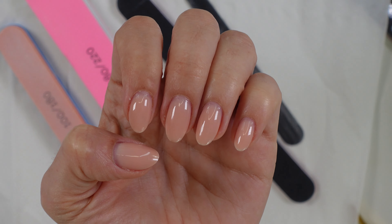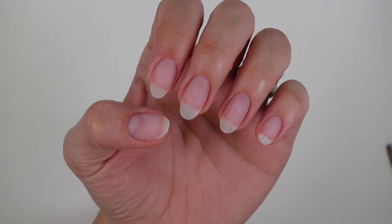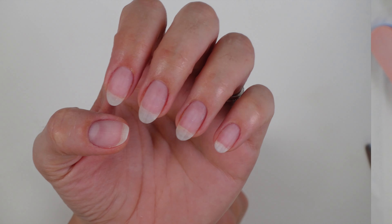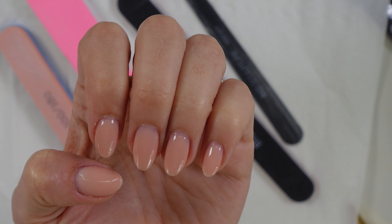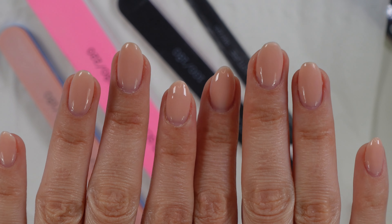Today I'm going to show you how to soak off old gel and also prep your nail plate to go from this to a nice clean plate, so that you are ready to shape them and then apply a new layer of gel or leave them nice and natural. This manicure has been on for around two weeks. I'm going to take it off a little bit earlier because I've purchased a new colour that I want to try, so this is a good opportunity to show you how I soak this off.